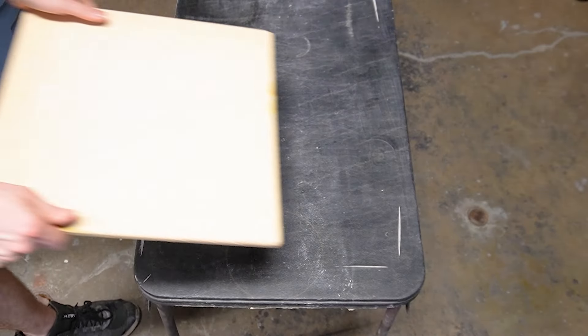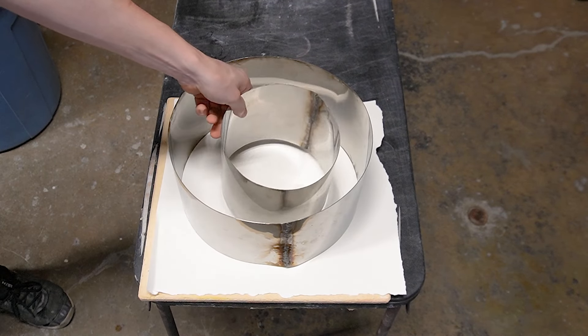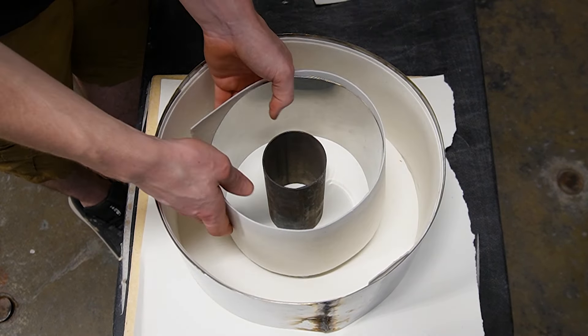With all the strips cut we can then take a ceramic plate and put our steel mold on top of it. With all the forms in place it's time to add the kiln cloth. This is going to prevent the glass from sticking to the steel once it's melted and it'll make it much easier to remove.